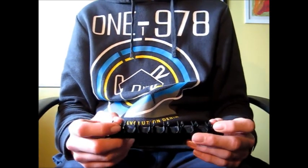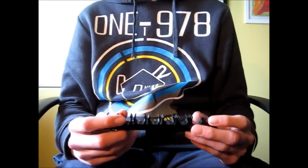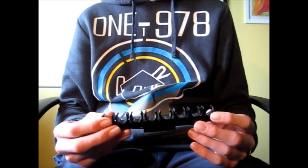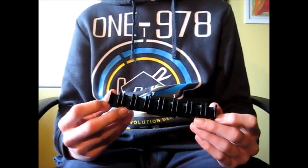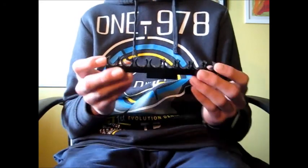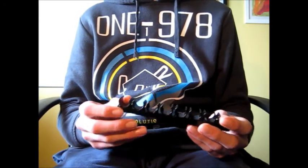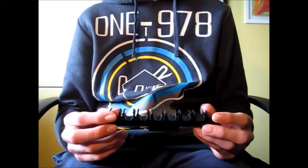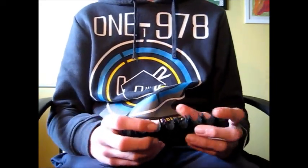Hey guys, it's me ExtremeNerf, and today I'm going to review the Nerf 8 dart holder by Blasterparts. This holder was sent to me by Blasterparts, a company that operates in Germany. It costs about 15 euros and it's available at their webstore at blasterparts.de.